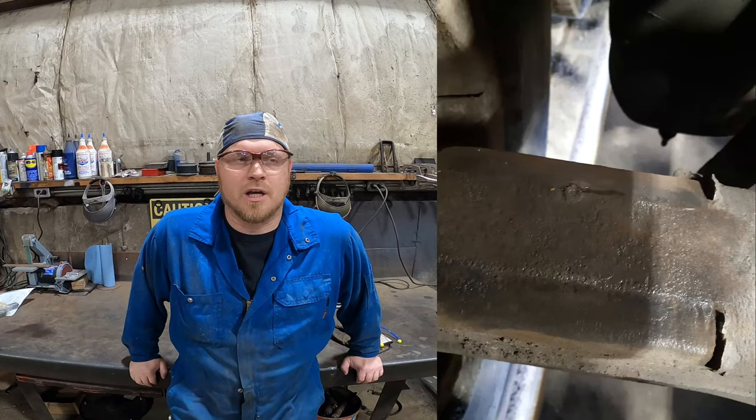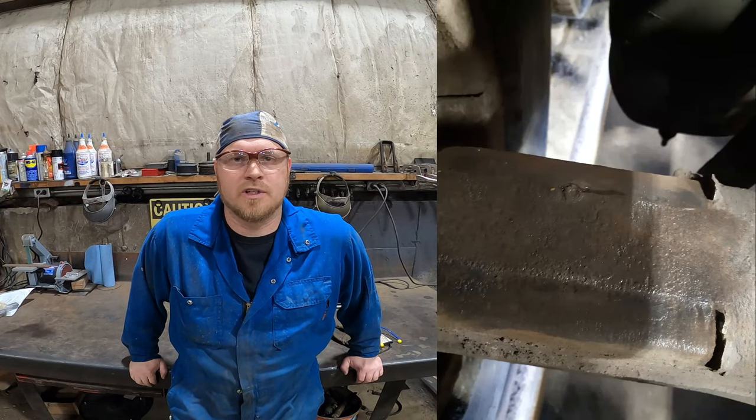Hey everybody, it's Scott Simcoe Spring Service, and today I'm going to show you exactly how to fix a dowel pin on an axle. These are pretty common — we come across them quite a few times.